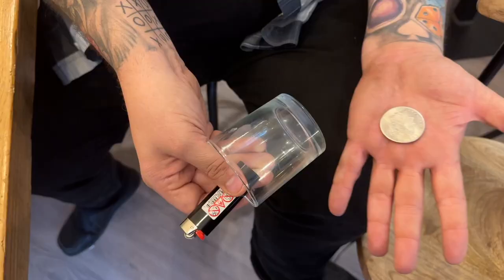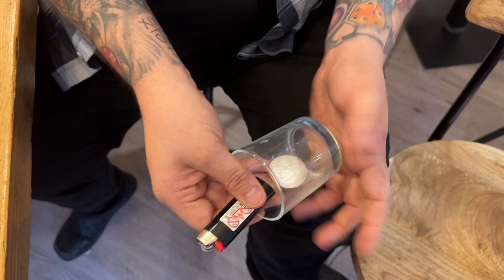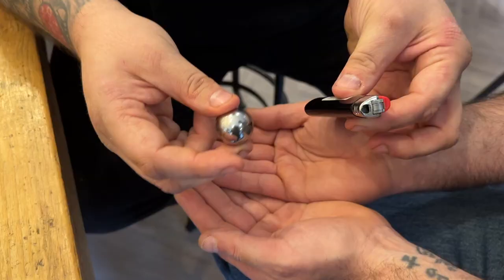You're going to be able to visually push a coin into a glass. You're going to be able to take a coin and visually split it into two on a table with no moves. You're going to be able to take a coin, turn it into a steel ball bearing, and turn it back again.